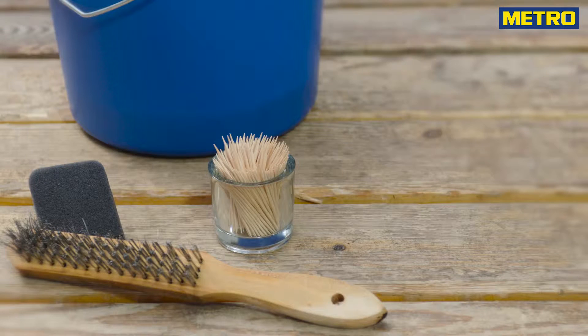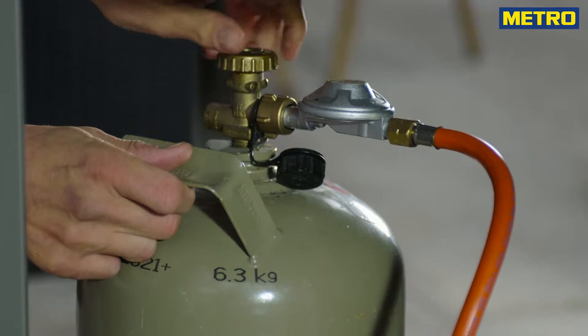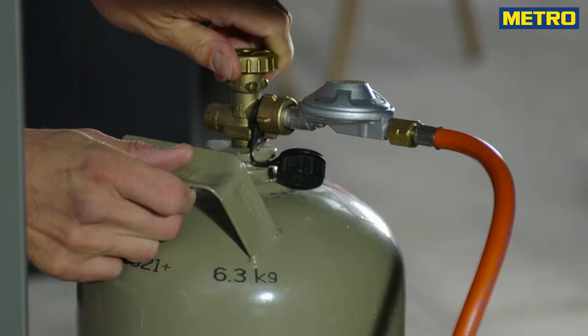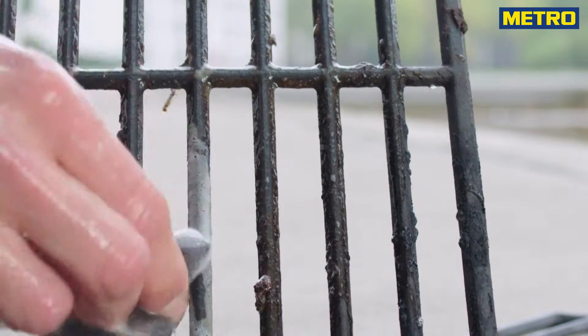You need soapy water, a wire brush, a steel sponge and toothpicks. Before cleaning a gas grill it is important for your safety that you turn off the gas supply. Clean the grates with a steel sponge or a brush and soapy lukewarm water.